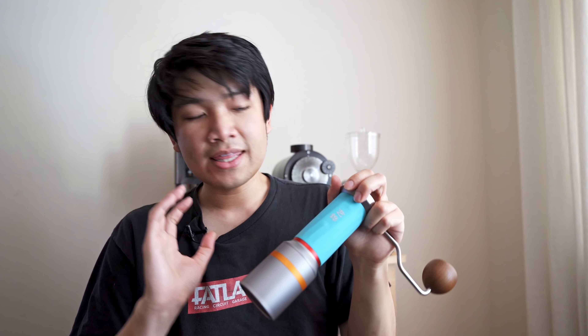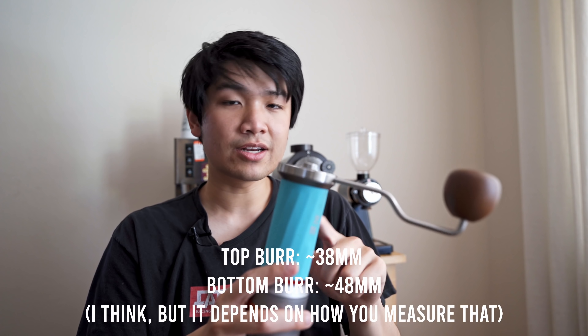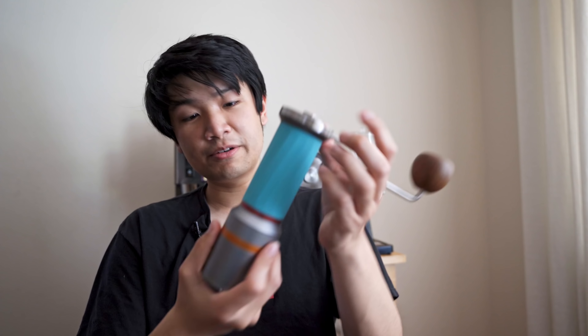That pre-breaker really ensures that you're able to have a great time. I think double burr hand grinders are going to be probably the future trend, because this is one of the easiest grinders to use across roast levels and brewing methods. I can grind ultra light roast espresso with this grinder thanks to that top pre-breaker burr. And I want to say this is one of the best built grinders I've ever used.